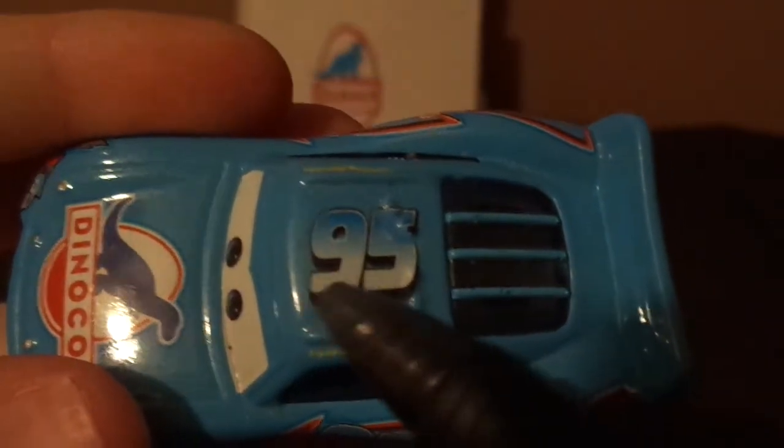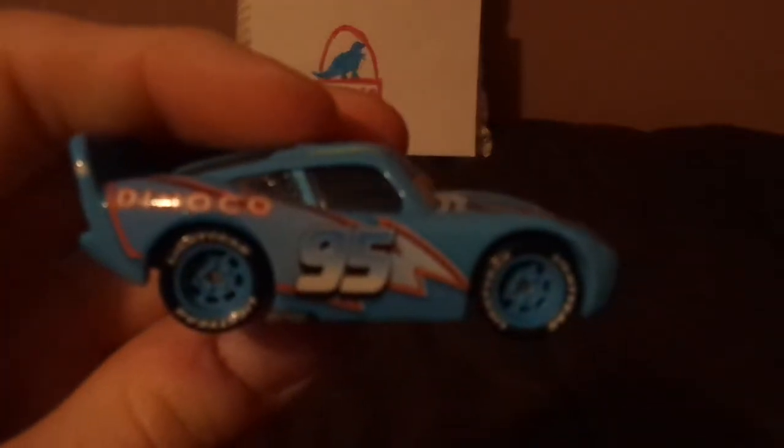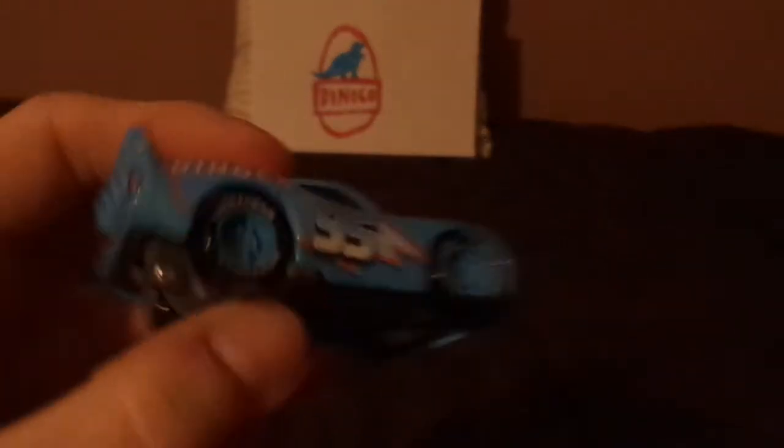And on the top we've got 95 and his name signature, no Dinoco logo on the spoiler. And on the back we've got the taillights with a 95 on one of them, and the Dinoco logo, and no rookie stripes, which meant that he would no longer be a rookie after he had won the Piston Cup. And on the right side, similar design, but completely different.